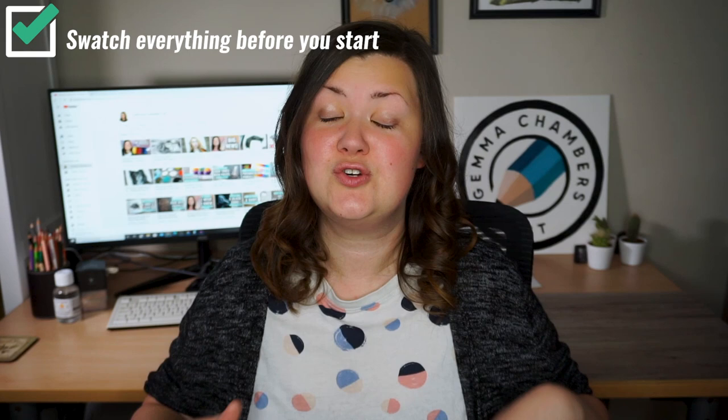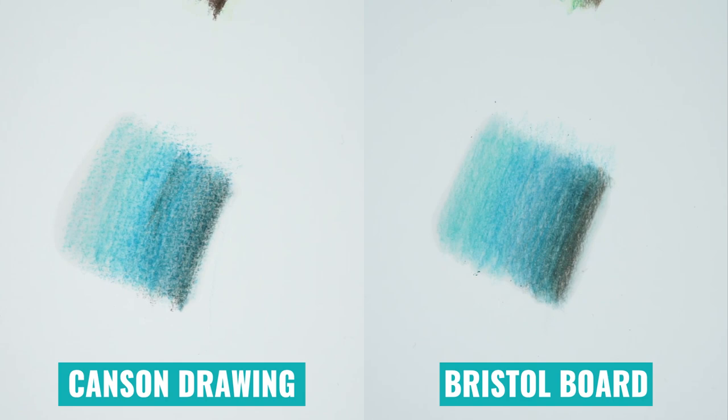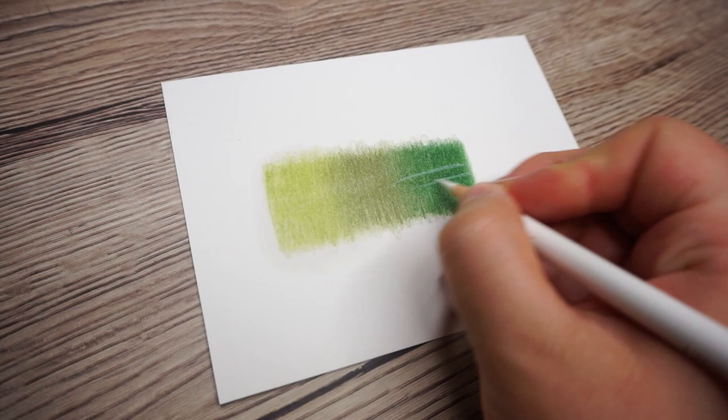The most important thing before you do anything is to make a test swatch. You don't know that your combination of materials is going to result in what you expect, but there's a very easy way to find out. Take the paper you're going to draw on, make a little swatch — maybe a gradient from one colour to another — use the solvent, and see what happens. You'll see what a massive difference there is between two types of paper even with the same solvent and pencils. You might also experiment with whether a paintbrush or cotton bud works better, or a big versus small paintbrush. Also test how a white pencil behaves on top once the swatch has dried.